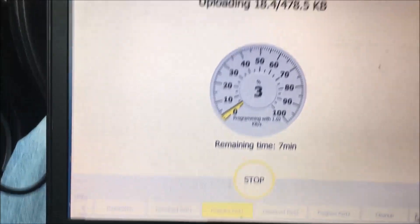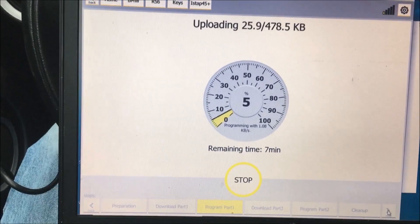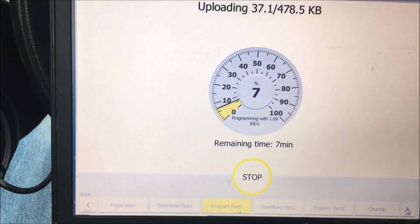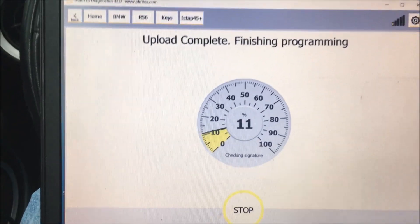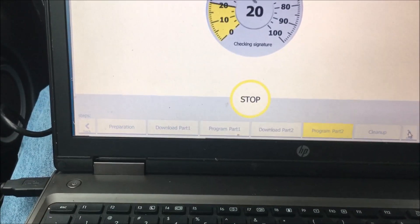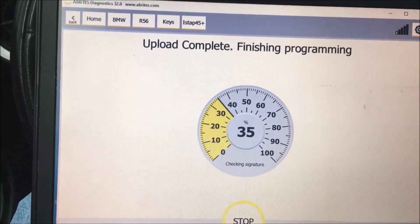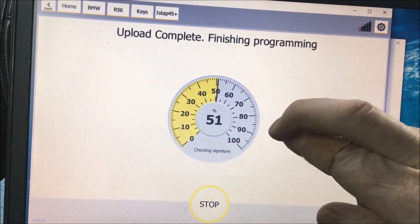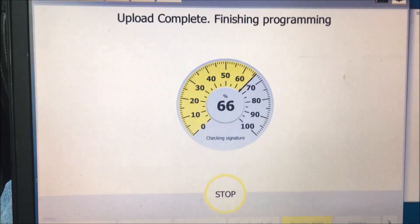Remaining time: eight minutes. Once again we're going to sit here and wait. Make sure you have a battery charger on this, and something powering your internet and also your laptop. We'll click on it when it gets closer to the end. After about 15 minutes it says 'upload complete, finishing programming.' This is where you cross your fingers, your toes, your nose hairs — everything you got — and pray.